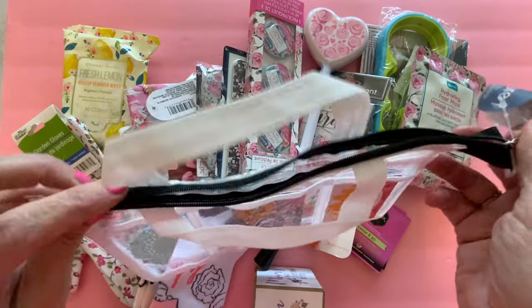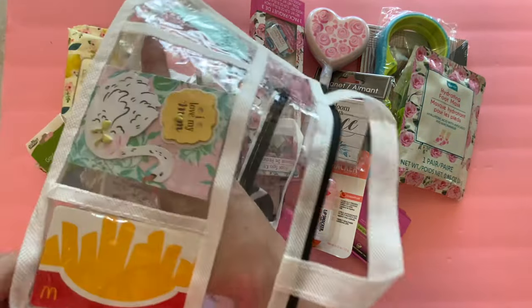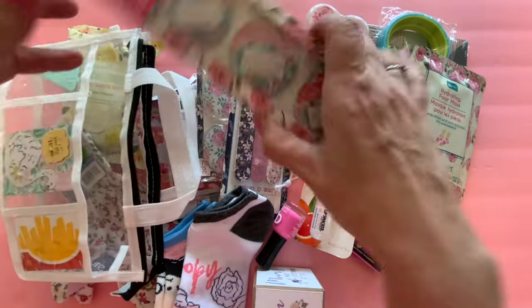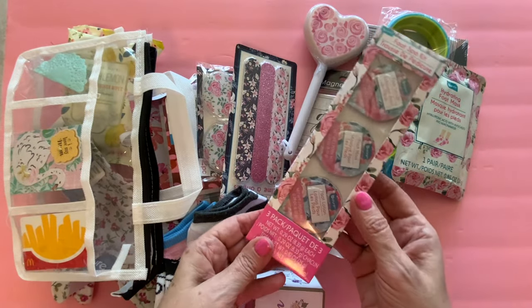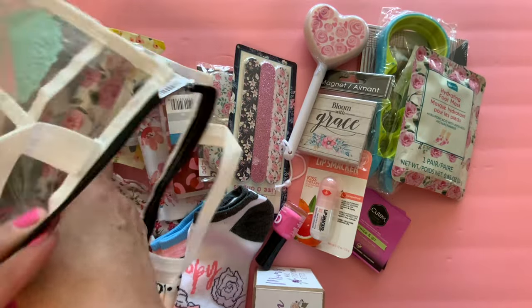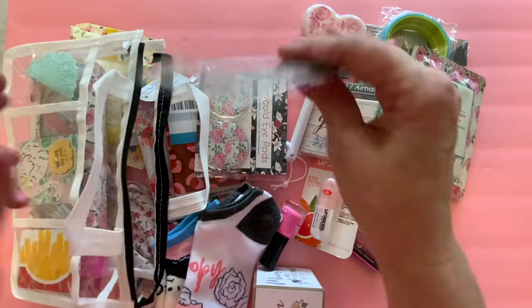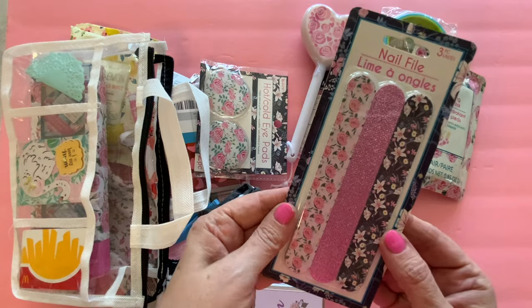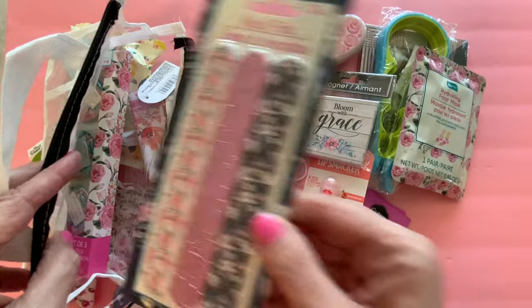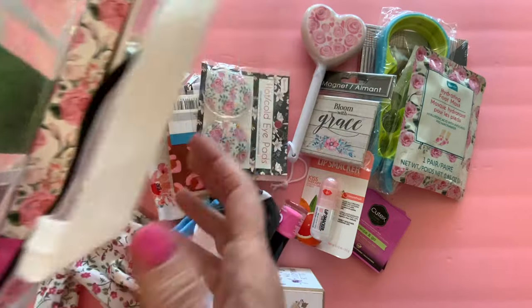So let's open this up and start filling. We'll see how much we can fit in here. I think a good amount will fit because it does expand at the bottom. So I have here this foot spa kit from Dollar Tree — very, very pretty. So we're going to stick this in here; that will fit right in there nicely. We are also going to put in these nail files. These are really pretty as well. These items all kind of coordinate together, so let's put these nail files in the back but turn them the other way so we have a pretty side on that side too.